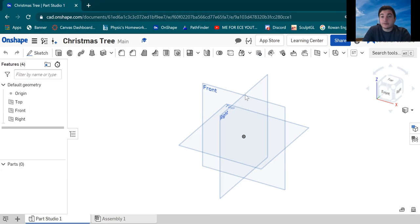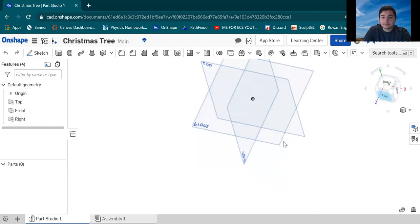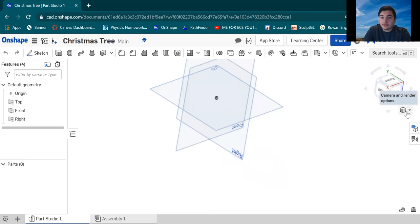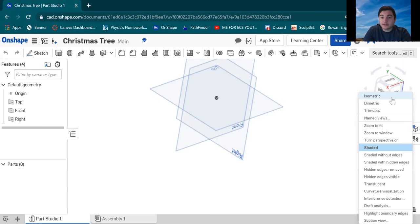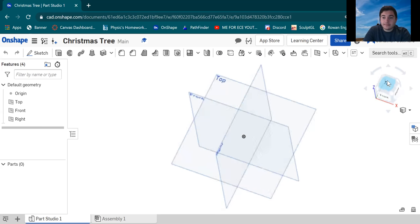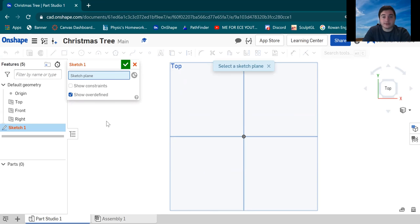I'm just gonna show you real quick how to move around Onshape. This little cube over here — if you right-click, you can rotate it around and it gives you a view of your actual models. Go to Isometric and that puts you right back to the default view. For now we're gonna go to the Top view and left-click that. Once we see the top-down view of the three-dimensional plane, hit Sketch over here to create a new sketch where we can start drawing out this tree.